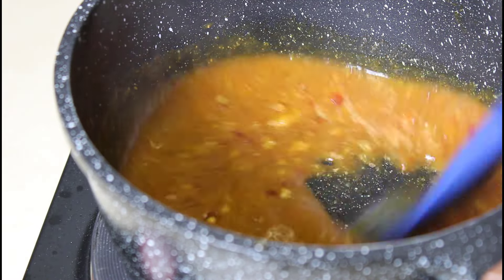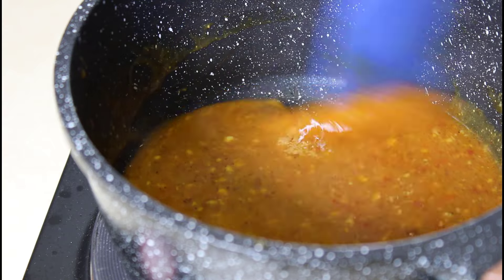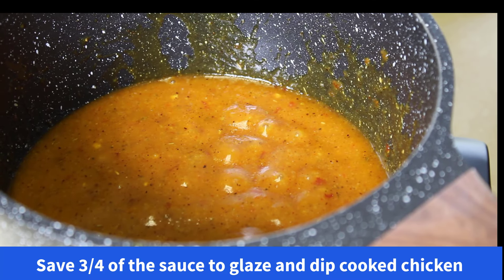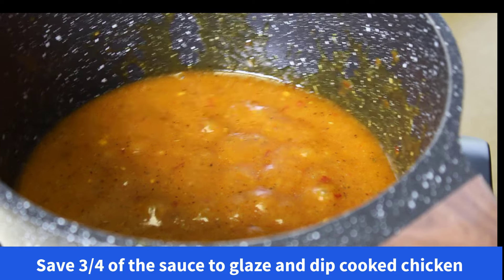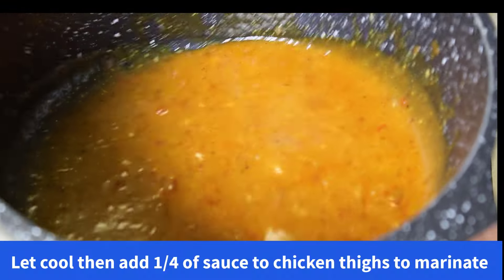We have this chili garlic sauce here and we're going to add a little bit of that to get a little kick in there — maybe a little bit more to spice up the chicken. The sauce is ready. We're going to pour some of this over the chicken, let it sit for a couple of hours, and then take it to the oven. Our finished sauce has a nice orangey color to it.